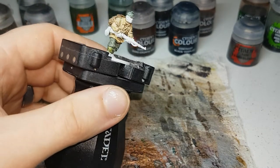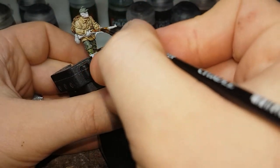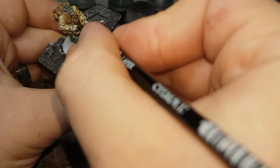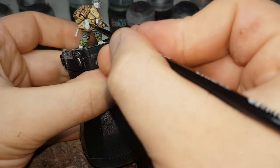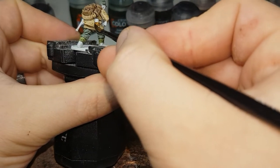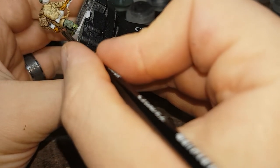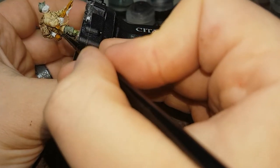The next color I'll move on to will be Snakebite Leather. I'll use this to paint in any wooden areas on the weapons — so for the rifle it'll be the main body of the rifle — as well as the bottom of their water canteens. I'll continue and finish this off and then once that's dry we can move on to the next color.